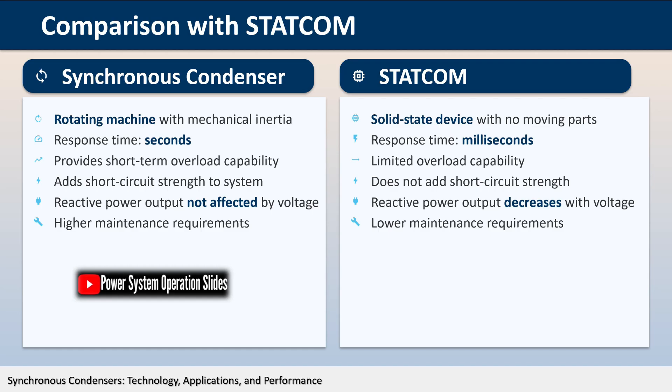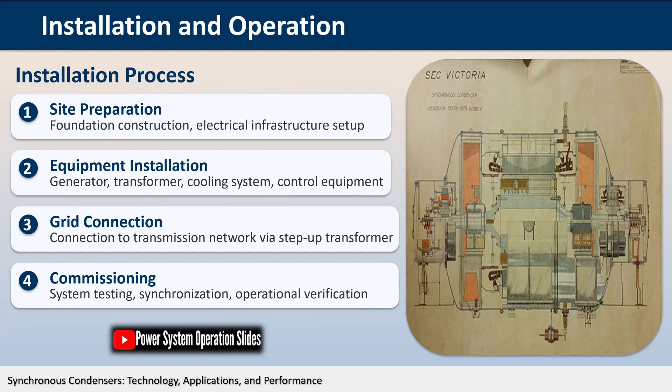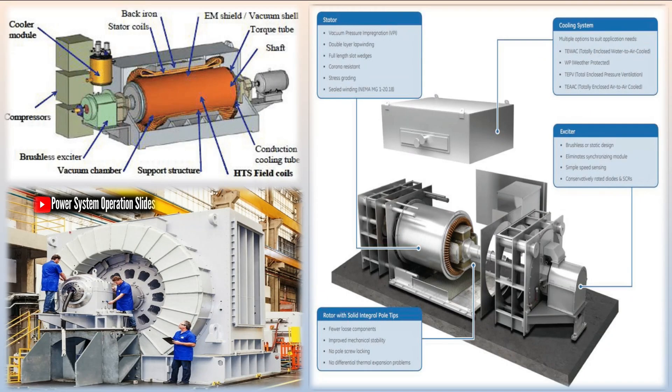Static VAR compensators (SVCs) combine conventional capacitors and inductors with fast-switching capability. Switching takes place in the sub-cycle time frame — less than 1/50 of a second — providing a continuous range of control. While SVCs offer faster response times than synchronous condensers, they have limited overload capability because they are essentially capacitor banks at their boost limit. SVCs also require harmonic filters to reduce harmonics injected into the power system by the thyristor switching. Like capacitor banks, SVCs suffer from the same degradation in reactive capability as voltage drops, making them less effective than synchronous condensers during low-voltage conditions.